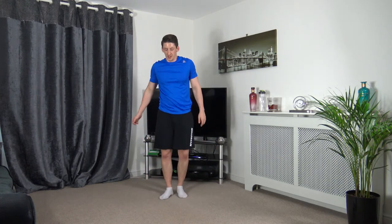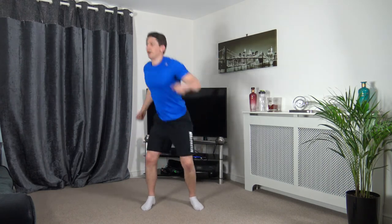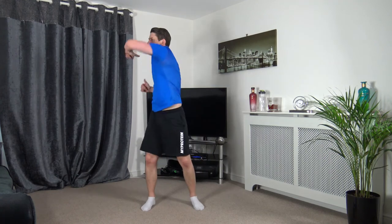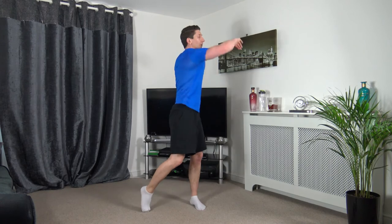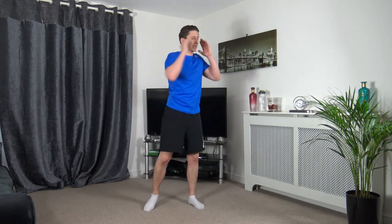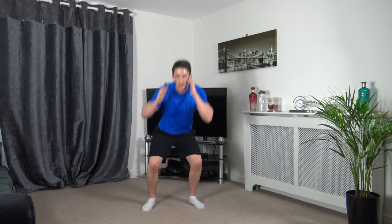Next one: squat hooks — go down and punch. 2, 1, let's go. Squat down, sit back and squat, push up through the legs. Good stuff. 6 seconds left — 3, 2, 1.